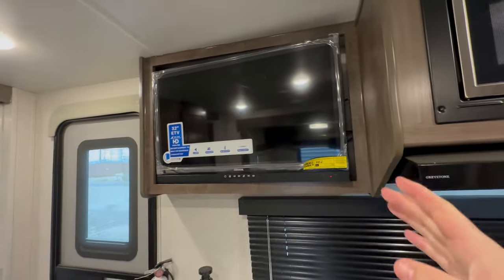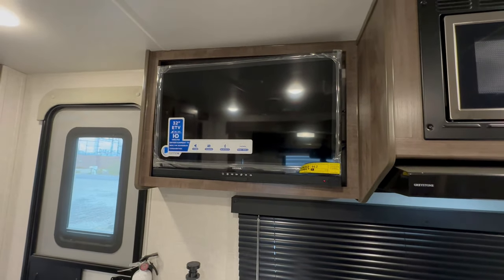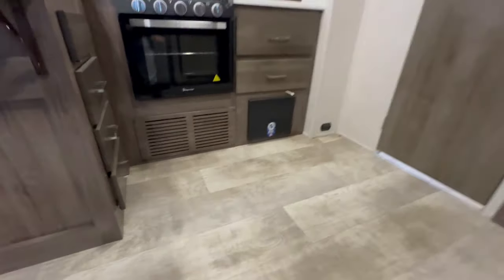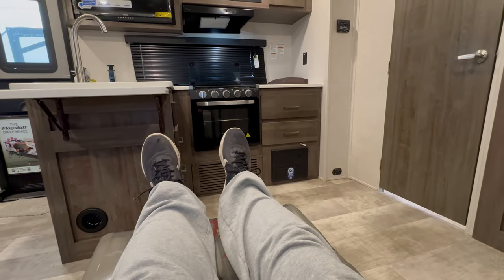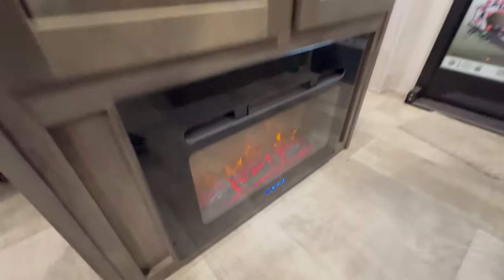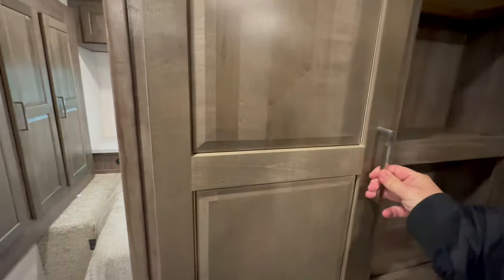A lot of people complain about the size of the television — 'I wish I had a bigger TV.' Well, if you need a bigger TV, you don't really need to be camping; camping is about going outside. Let's sit in the recliners — pull one, two, three — and then the back seat goes down electrically. The fireplace functions as an electric heater and also provides ambiance. And just look at all the cabin storage — that's why those cabinets above the recliners feel like a waste.